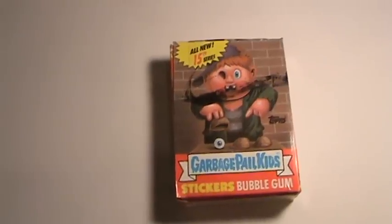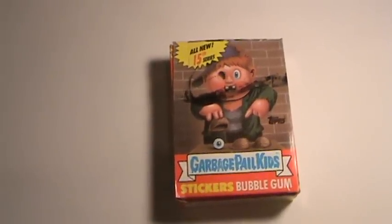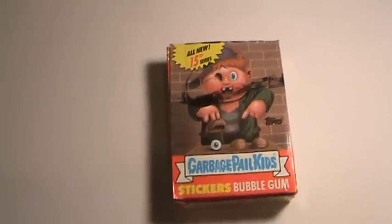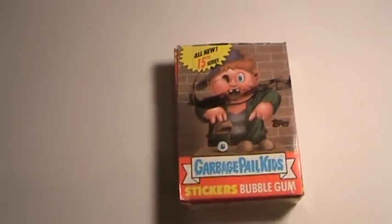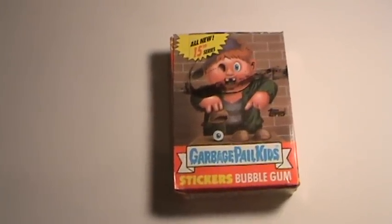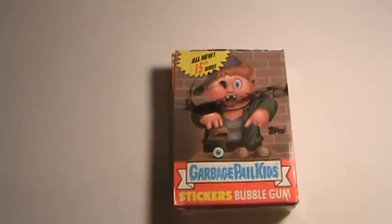It does show some slight shelf wear for its age, and it does have the black return line across it. Other than that, the packs are real nice — they're all completely sealed, and it's a great piece to add to anybody's collection or even for a reseller.